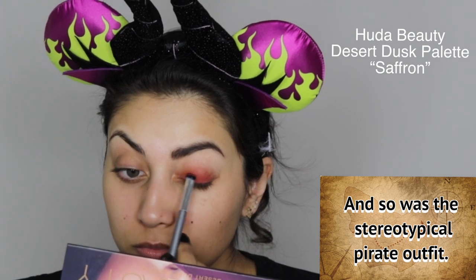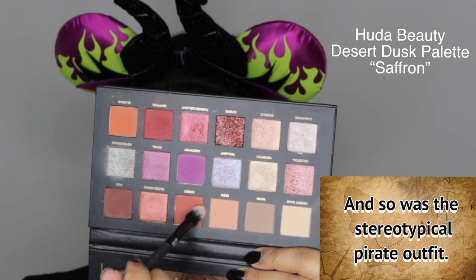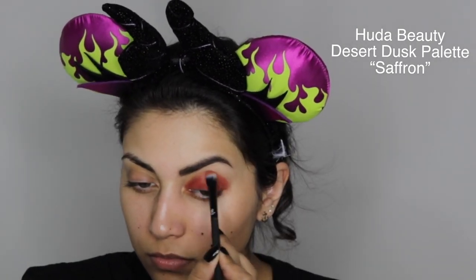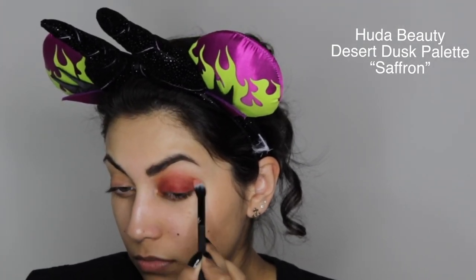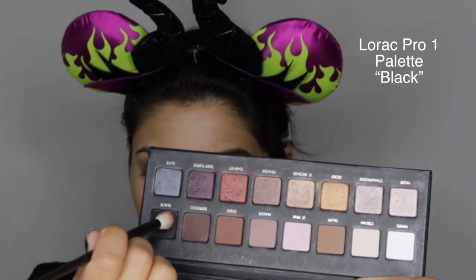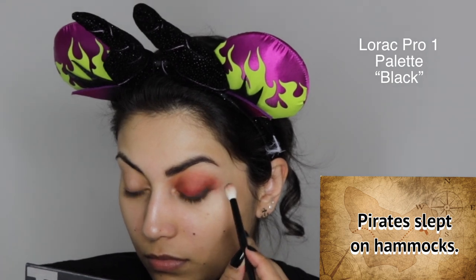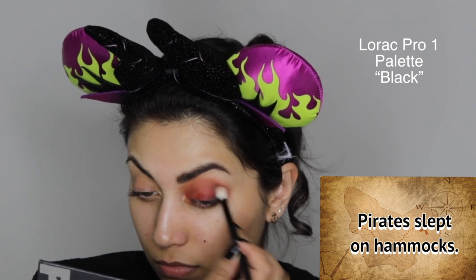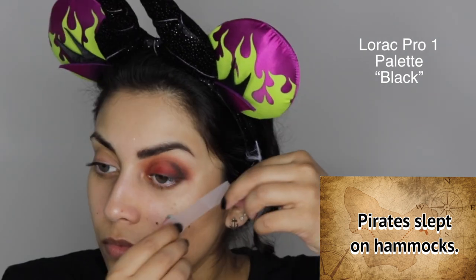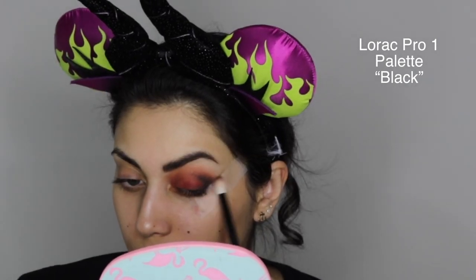I'm using a very small dense eyeshadow brush to really pack on the color, and then I go in with the same color with a more fluffy brush and buff it into the crease to make it a little more smoky and blown out. Next I'm taking a black shade and buffing it into the outer corner. For a little more precision and to create more of a wing, I'm using tape to guide the shape.